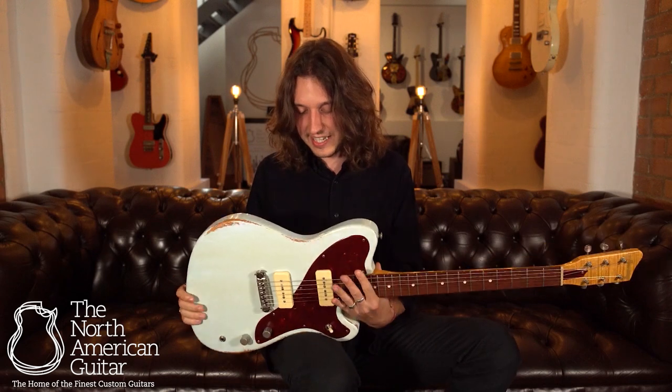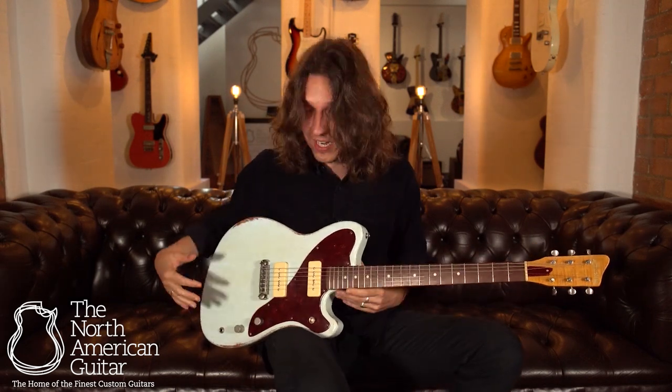The Spiro was Bunting's first original design, and you can see why it put them on the map with this lovely offset cutaway aesthetic and a body contour that makes it very comfortable to play for hours on end. It really is a great looking thing and it feels fantastic to boot.